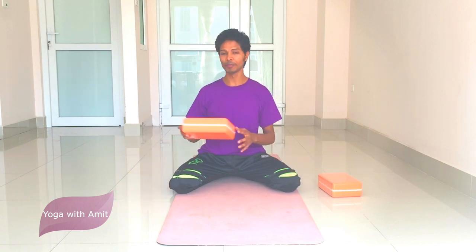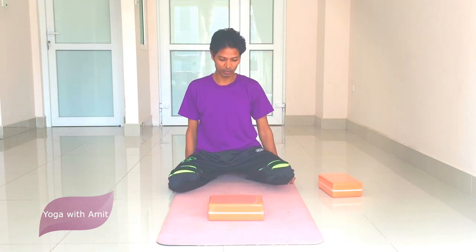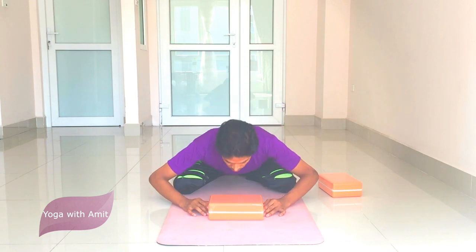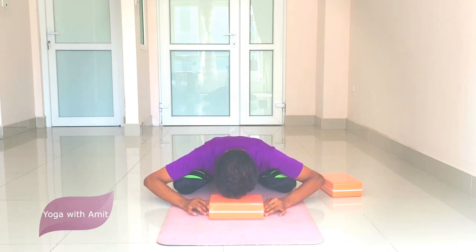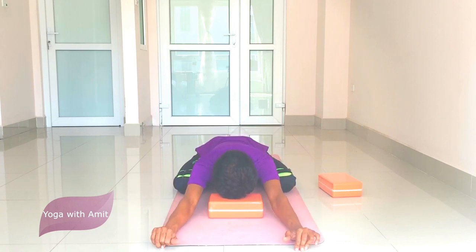After that, take the brick and make sure it is flat on the ground. Bring it onto the ground and adjust it as needed. Then bring the forehead onto the brick and extend your hands all the way up.